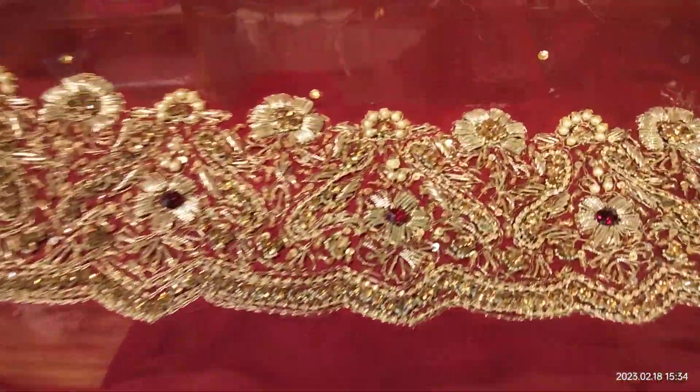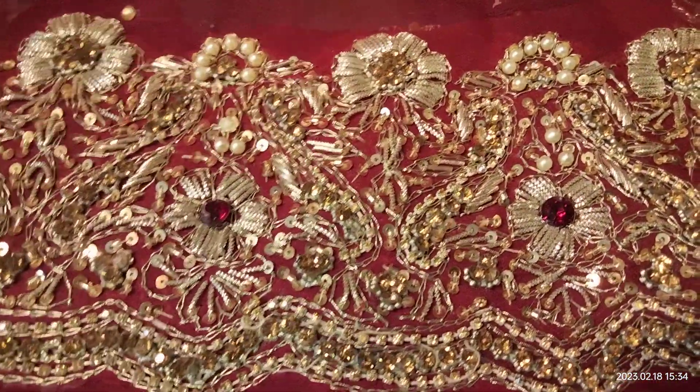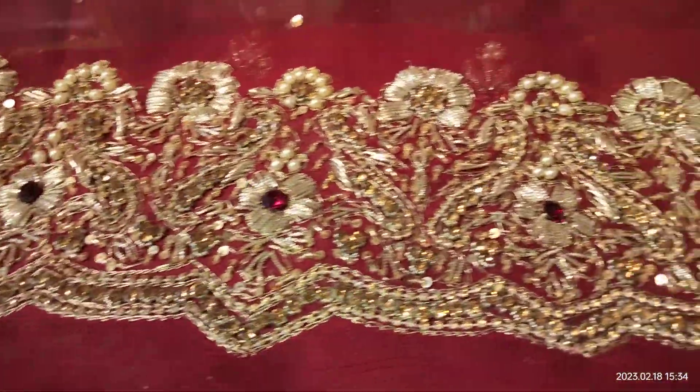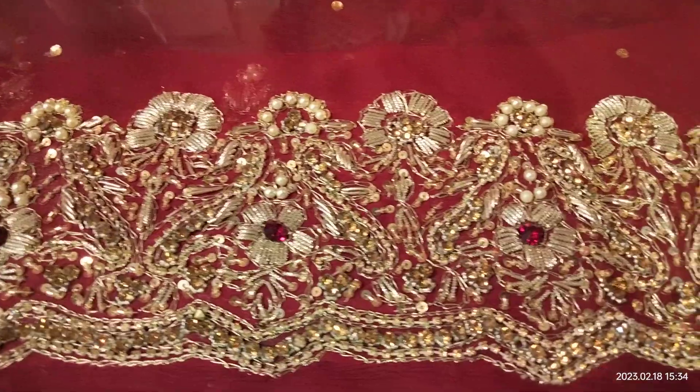This is a very heavy bridal lehnga. We have used the dhubakya koreka — a fresh stone — which gives it a very heavy look.